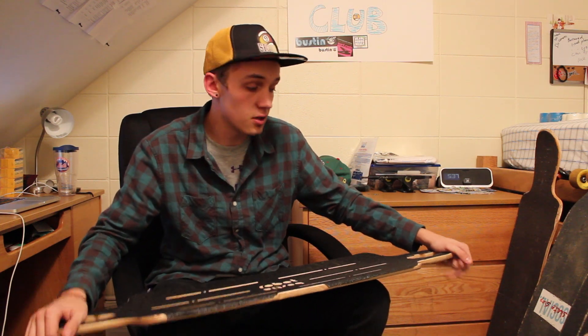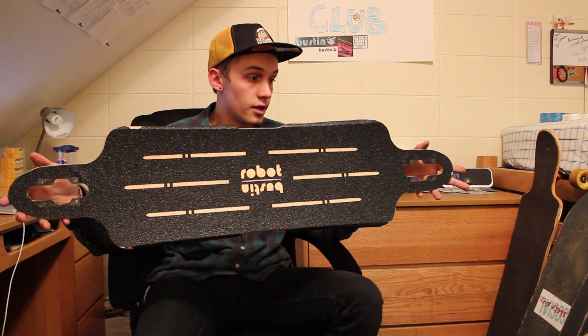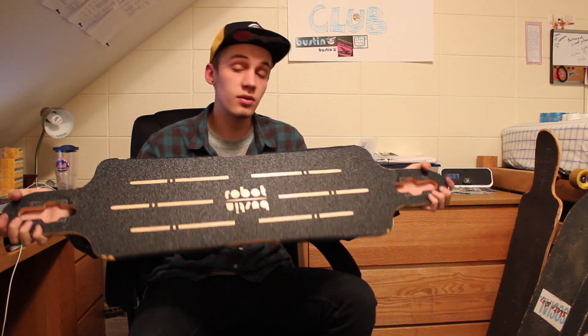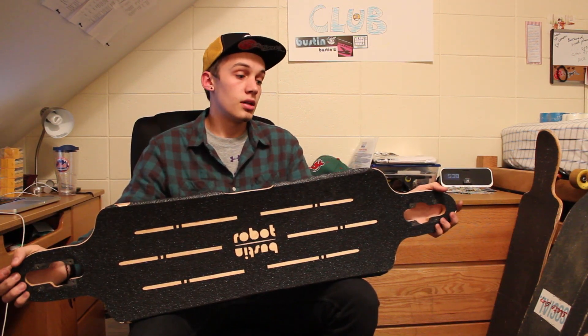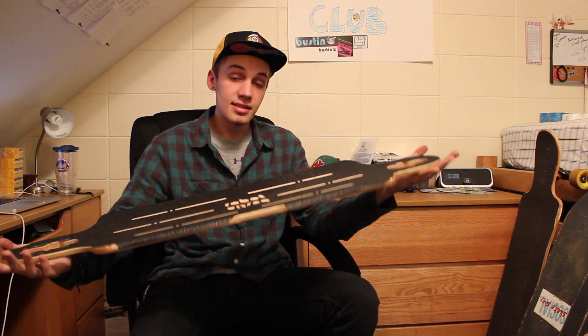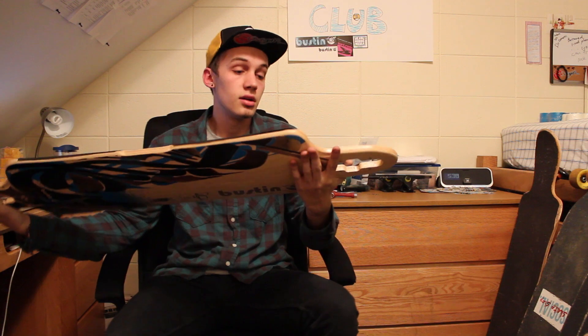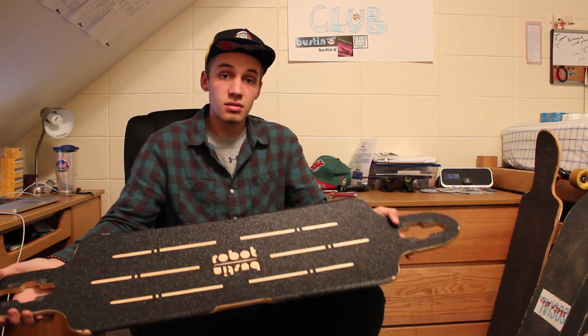It does have a nose and a tail, and as you can see, it is symmetrical. It's really kind of a do-everything board in a sense, although it is made mostly for freeride and downhill. You can manual on it — it's got nice leverage, surprisingly, for how small the tail is once the trucks are on it. It's really easy to manual.